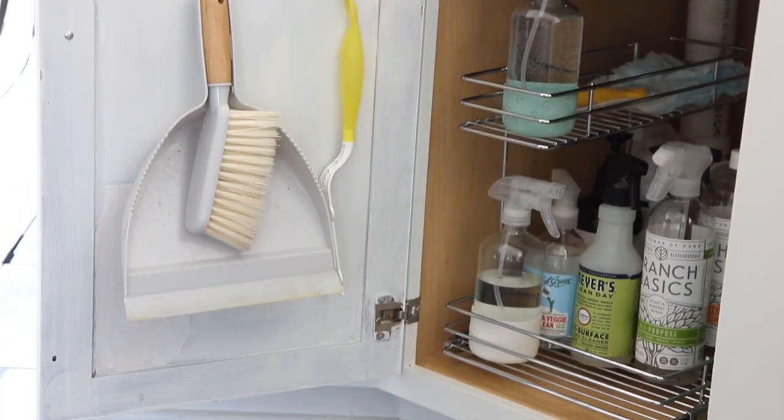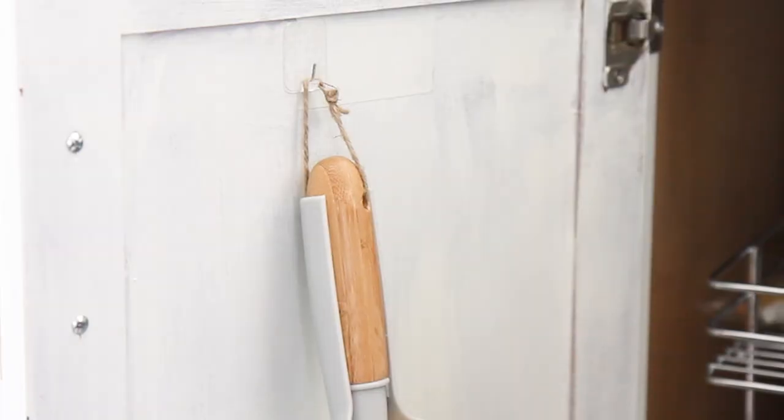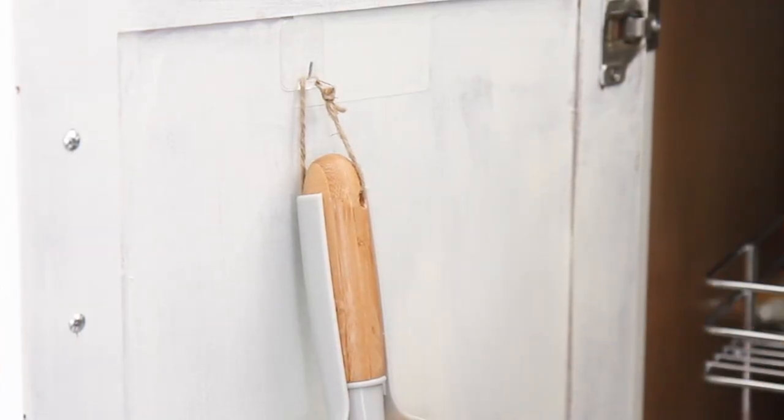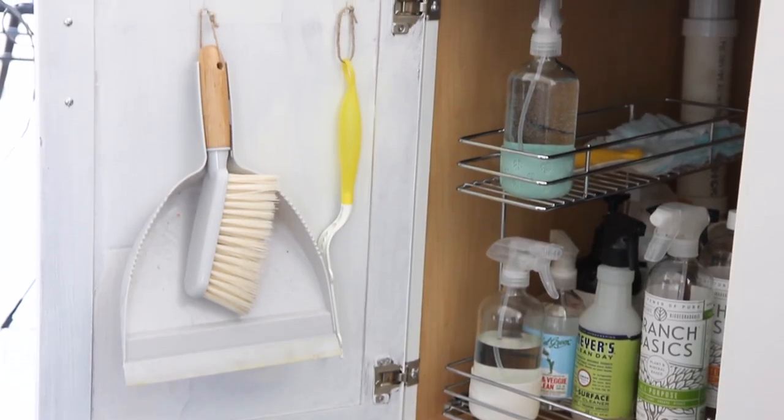I kept it super simple for the other side of the cabinet. This was the perfect spot to put our Swiffer duster and dustpan, because those things always seem to get thrown to the back of the cabinet. I chose a 3M hook that could easily be rearranged, removed, and won't peel the paint off. You can get adjustable 3M hooks now, which is awesome, and if you choose one with a smaller hook, most of your products will probably fit better. I took it a step further and tied some twine around it so things could hang on a nice little loop.